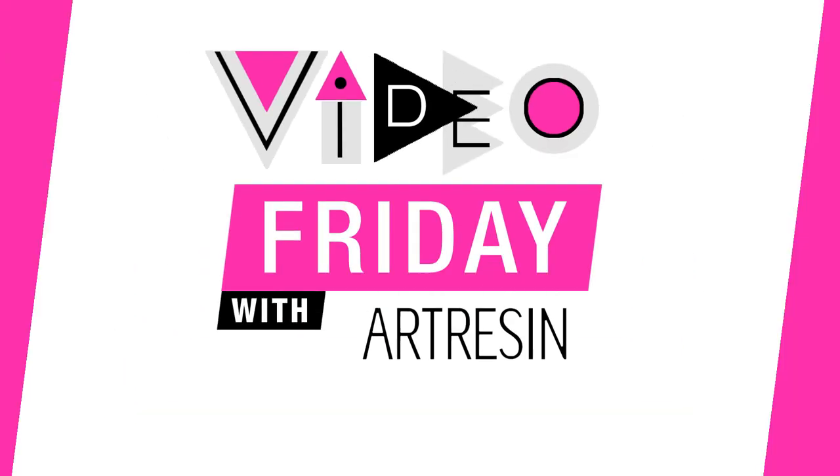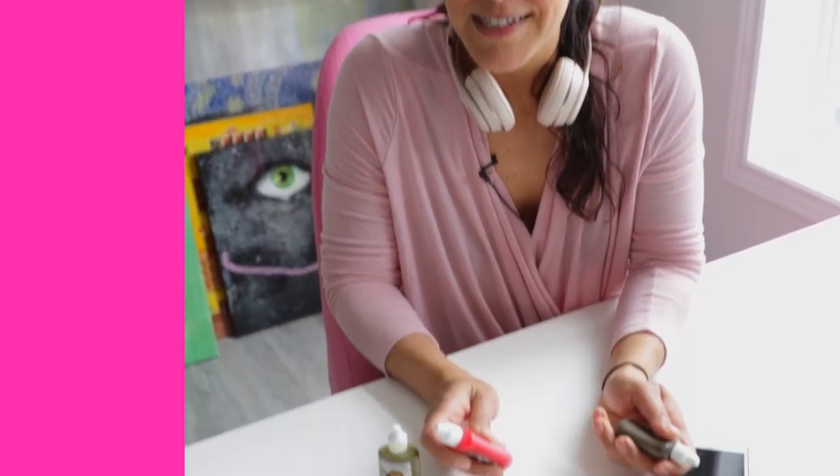Video Friday with Art Resin. Hey guys, today I am talking about rose gold. If you don't know, rose gold is everything. I've got my rose gold studs on, I've got my rose gold phone, I've got my rose gold headphones, and I thought why not rose gold resin tint.